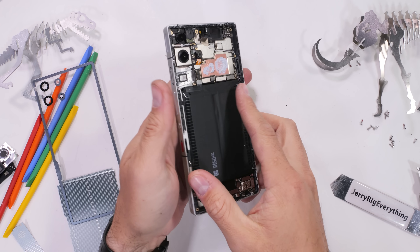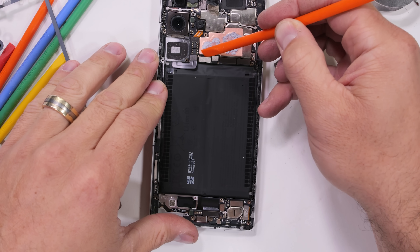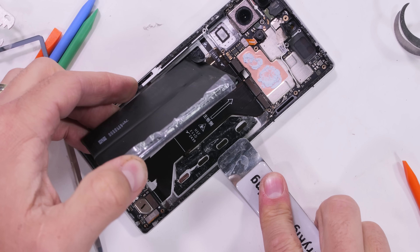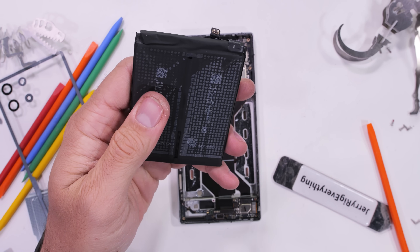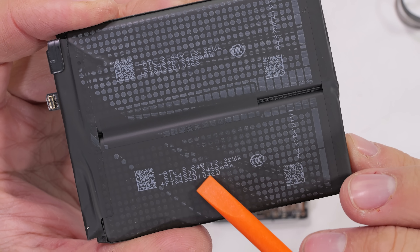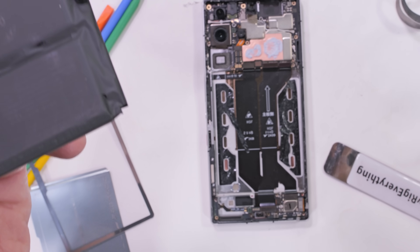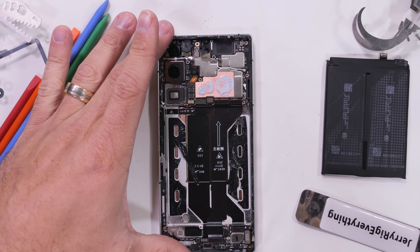In our search for the world's first liquid metal cooling system, we must first remove the battery. This is the largest dual cell battery in a normal size phone I've ever come across. Red Magic has been able to increase battery density by 25%, and each cell has a typical capacity of 3,525 milliamp hours for a total of 7,050 mAh with 100-watt fast charging. It'll last twice as long as an iPhone 16 on a single charge, and at this point I have no idea where the liquid cooling system could be.